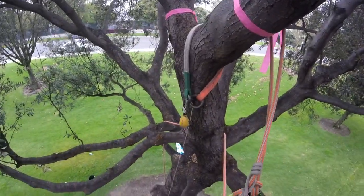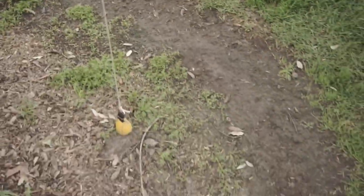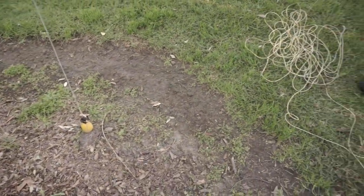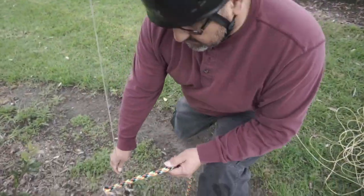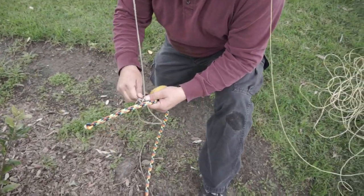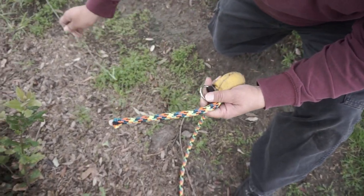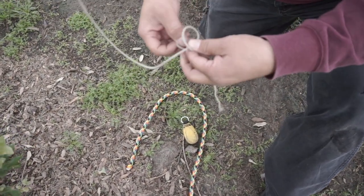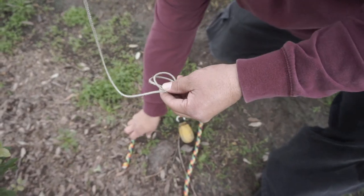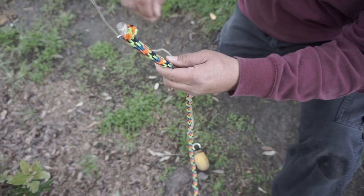Now all I'm going to do is send the ball down. Once I get the ball down, I'm going to get my climbing line and connect it — it's going to go up through the small ring and then through the big one. I like to use a clove hitch, and maybe another clove hitch above it on my line — one, two, three — boom, there's a clove.